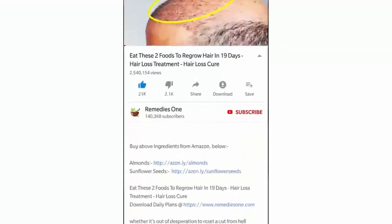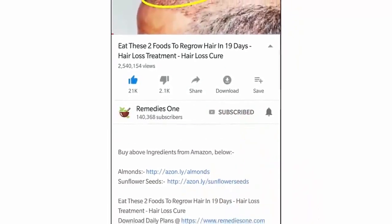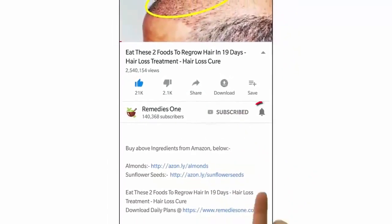Before you watch this video, please take a moment to subscribe to our YouTube channel by clicking the subscribe button, then tap the bell icon, so you will be the first to know when we post new videos daily.